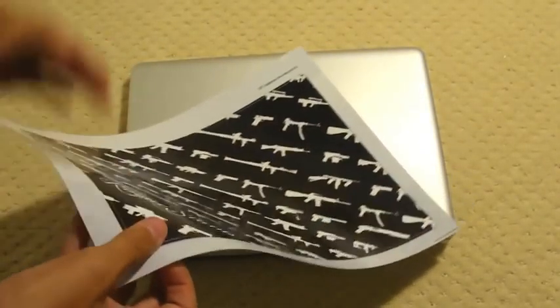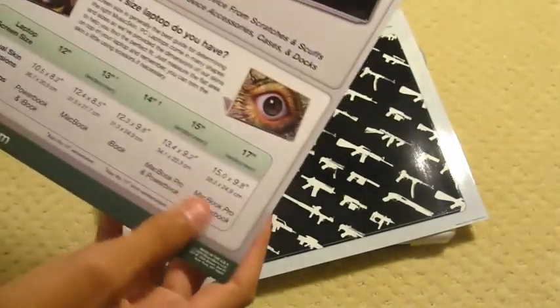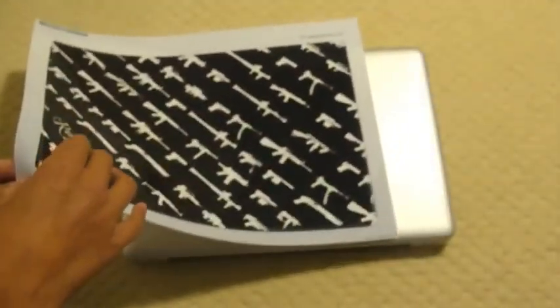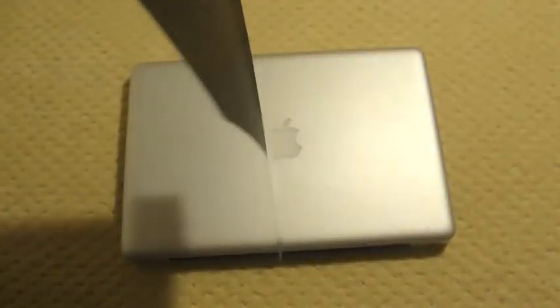So I'm just peeling it off. You know what, I should probably read the directions if there are directions. No directions. So I'm just going to peel this off and try to center it as well as I can on my MacBook.